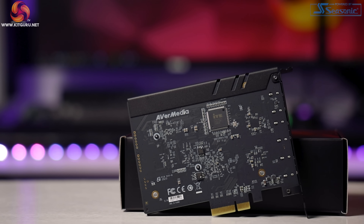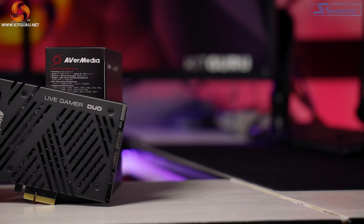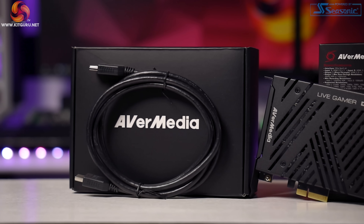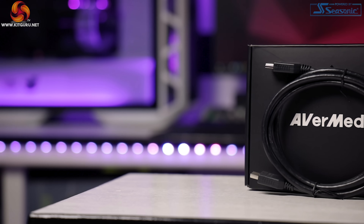As for HDMI input 2, the specs are totally different. This port has no pass-through capability — it's strictly an input — and it's capable of 1080p 60fps or lower. It also supports 1080i, 720p, 576p, and 480p. Input 2 is strictly aimed at camera feeds, since everyone streams at a maximum of 1080p or lower anyway, and your camera feed on stream is usually in a tiny box in the corner — there's absolutely no need for 4K, and even 1080p is overkill.